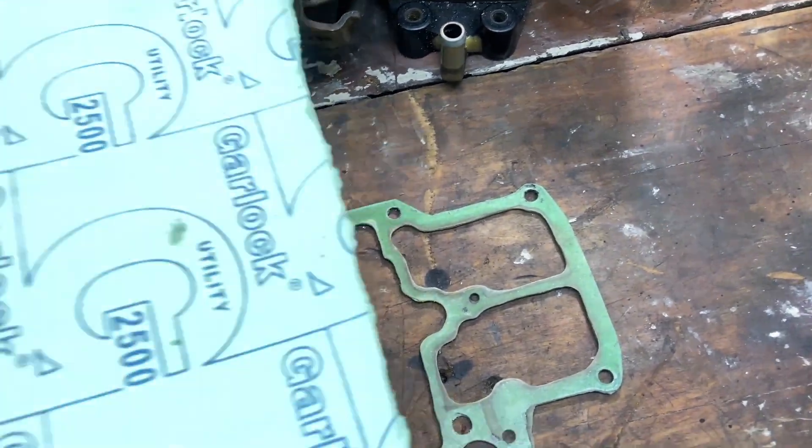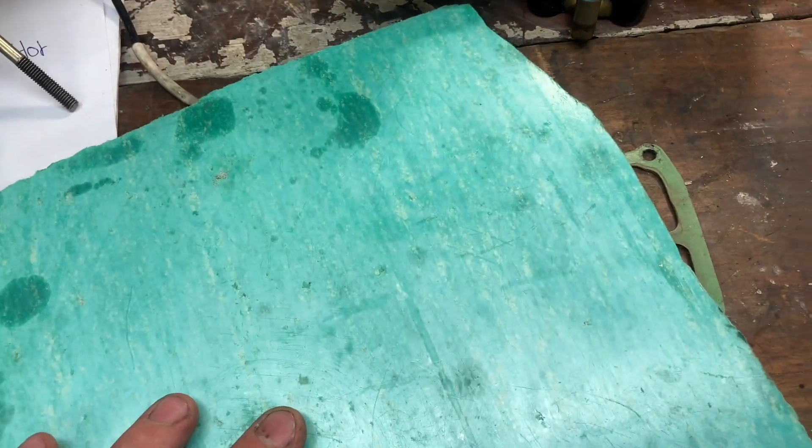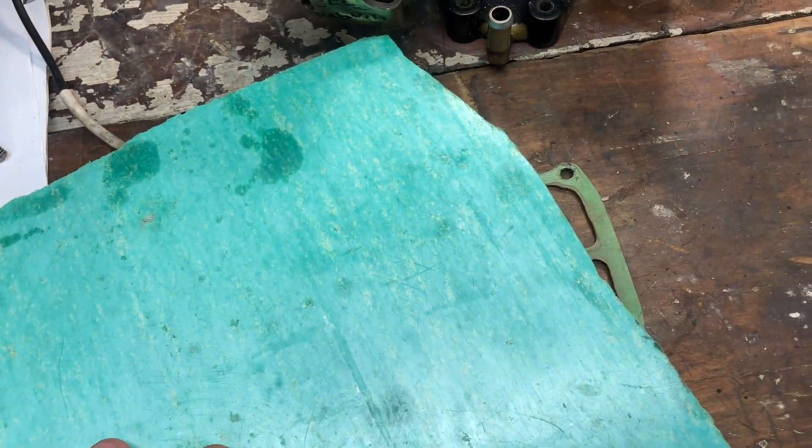If that happens to you, you can trace around the old gasket with some gasket paper like this, and then you can just make your own new gasket and it works just fine.